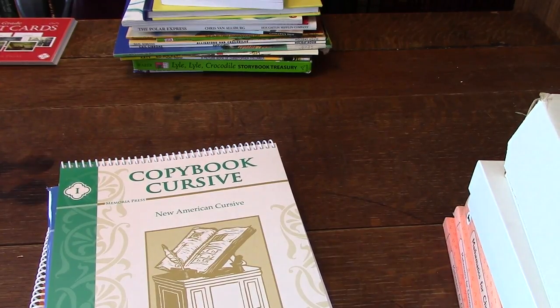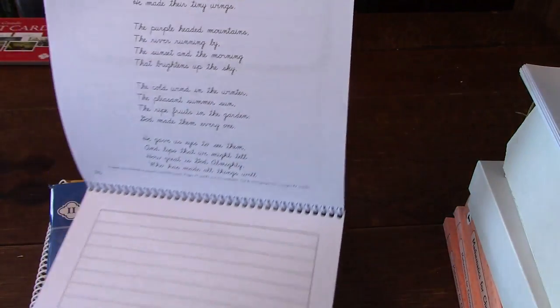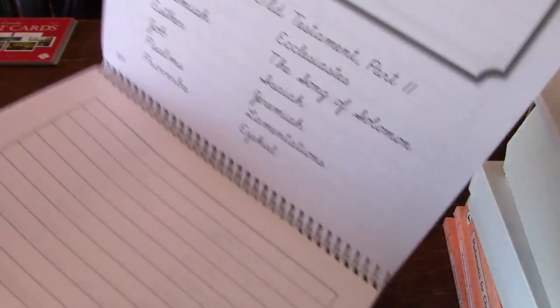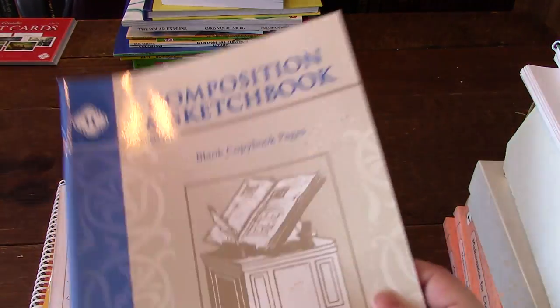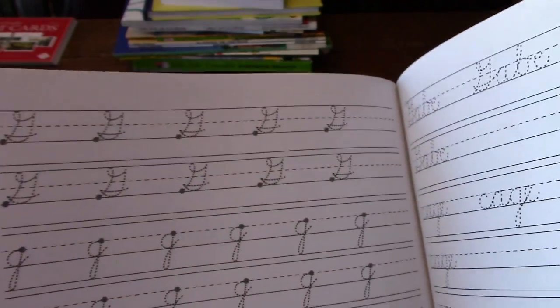The next one is the copy book cursive, which has a long poem and you copy it on the page. You can also draw pictures. There's the Books of the Old Testament and then the page you copy it on — some more cursive practice. There's also the composition and sketchbook where you draw pictures and write different things. You can also get a blank tablet for extra practice, plus more cursive practice sheets with tracing and then writing on your own.